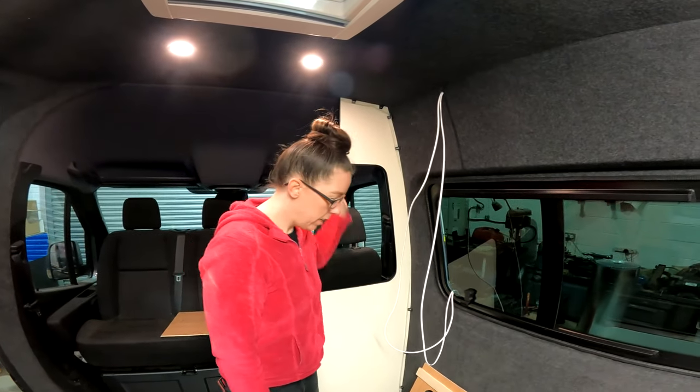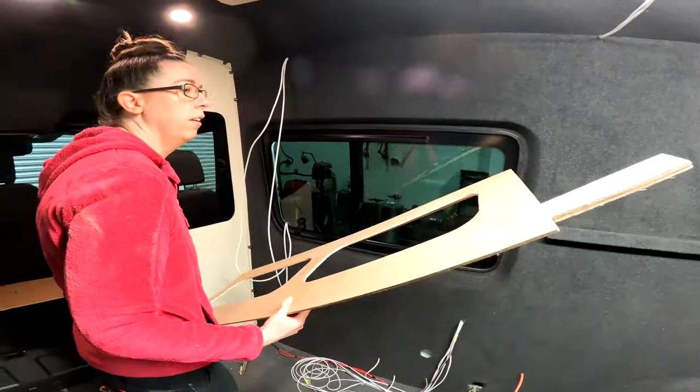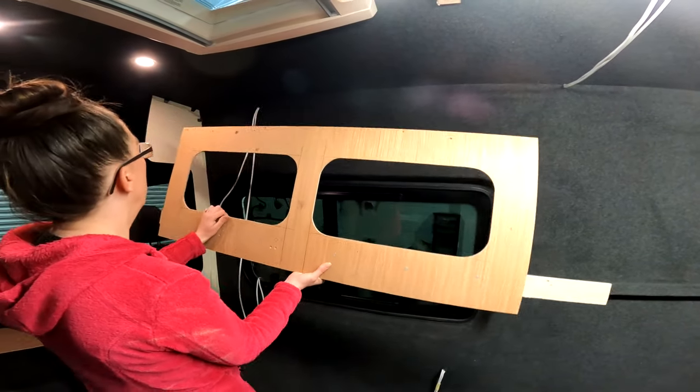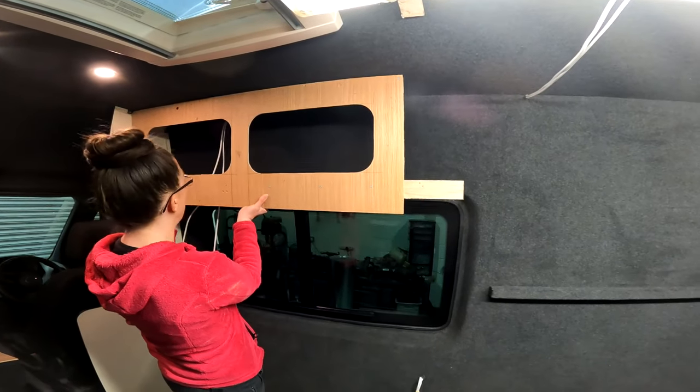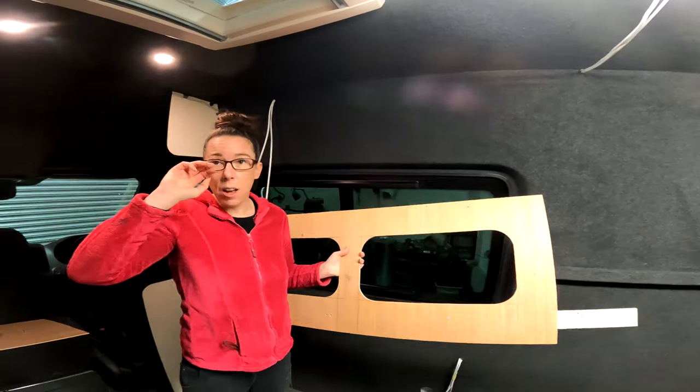We've got a jig that we use, and this helps us when we're routing out the holes. We're happy with the size of how long we want this, so we're going to now knock up the sizes that we need.